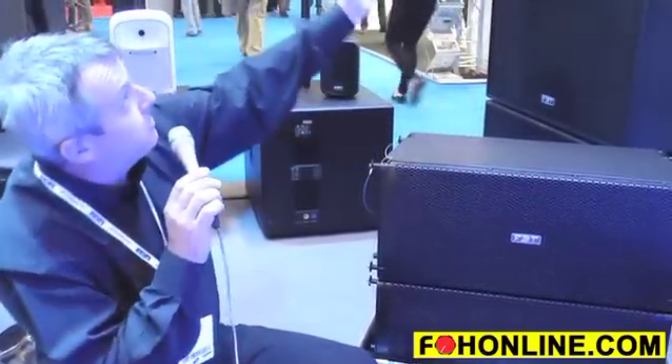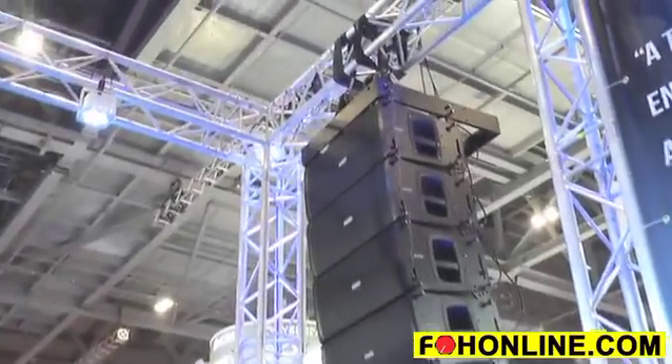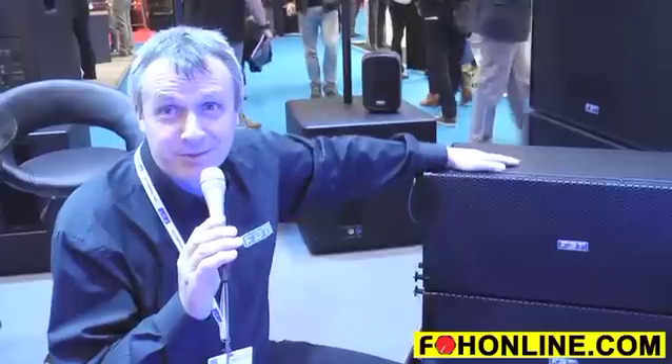And if you pan up to the array, you can see how nice and corporate this can look — a very neat flying bar, and superb power. Thanks for listening to us today and we look forward to receiving some of your orders.